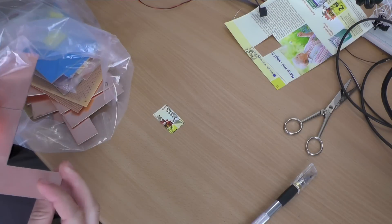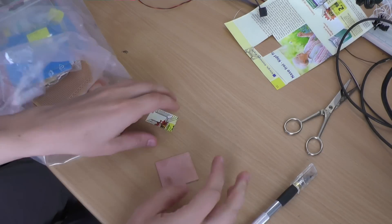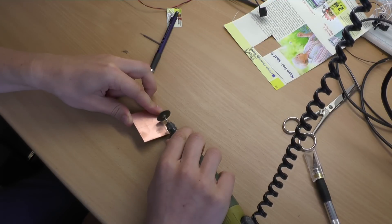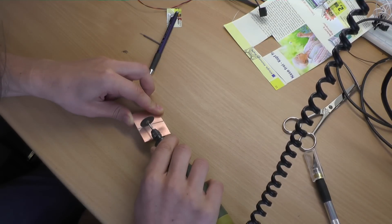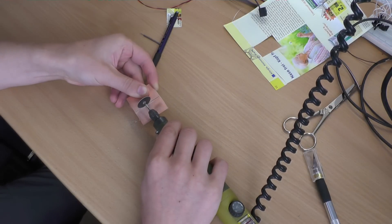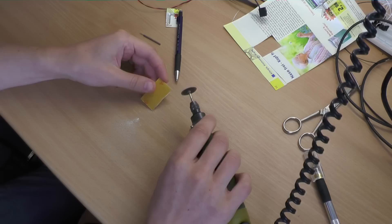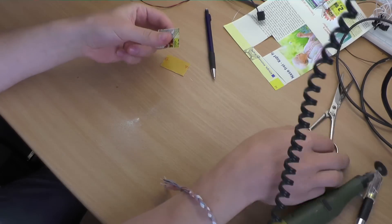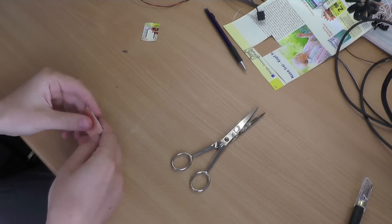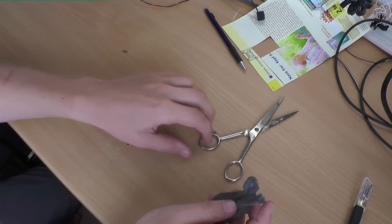After cutting the paper to the right shape, I pick my big bag of PCBs and search for a piece which has the right size. Then I cut it to the right shape with my tool. Afterwards I sand it a bit and clean it up.